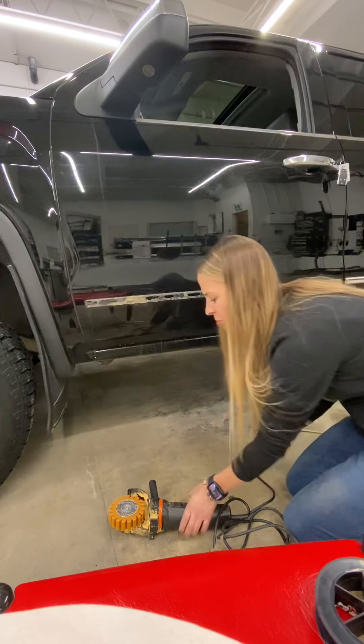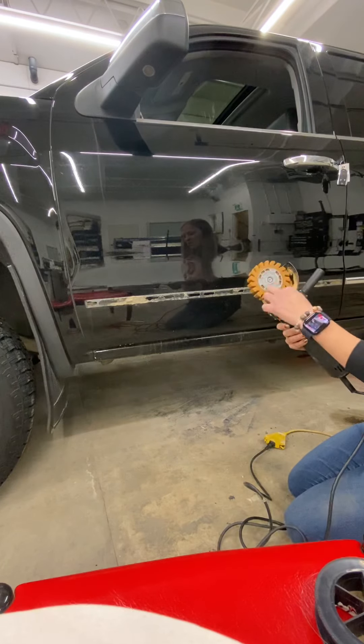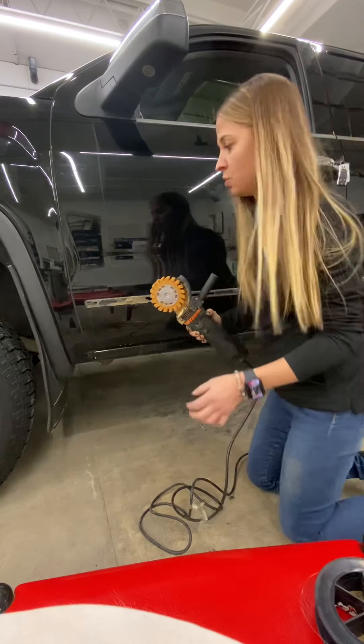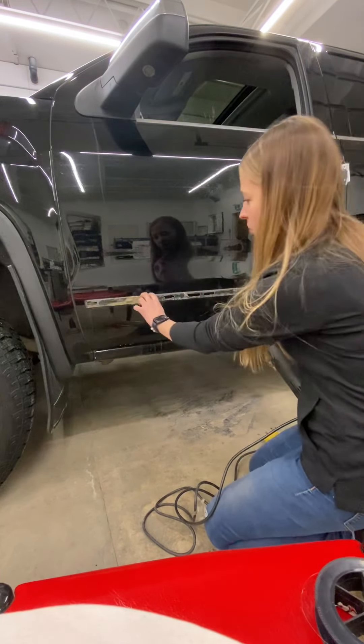The next step is to grab your rubber grinder and make sure the grinding wheel is on properly. Check out that video to find out how to put it on correctly.